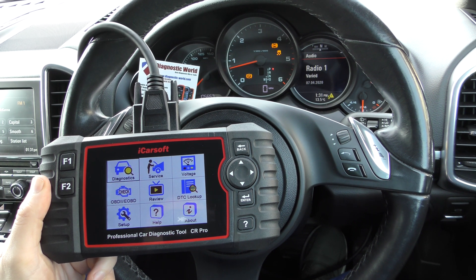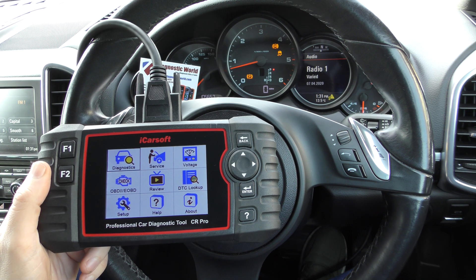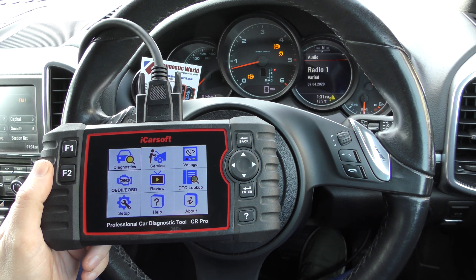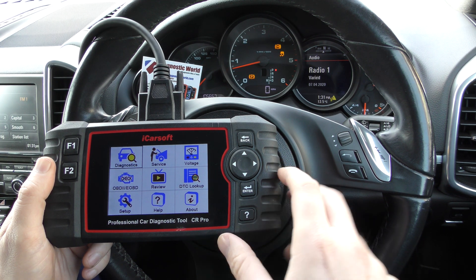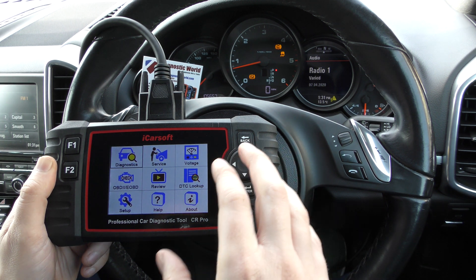Hi guys, thanks for tuning in to this CarTech video. In this video it's a really quick update on the iCarSoft CR Pro Kit and two new features and functions which have been added to this tool, which I thought you might be interested in if you already have a CR Pro Kit or maybe if you're thinking about getting one and you want to know what features and functions it has.